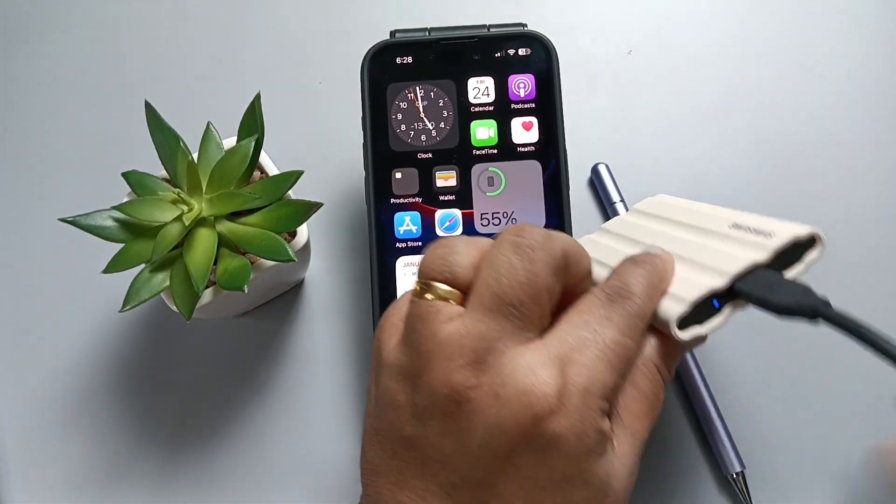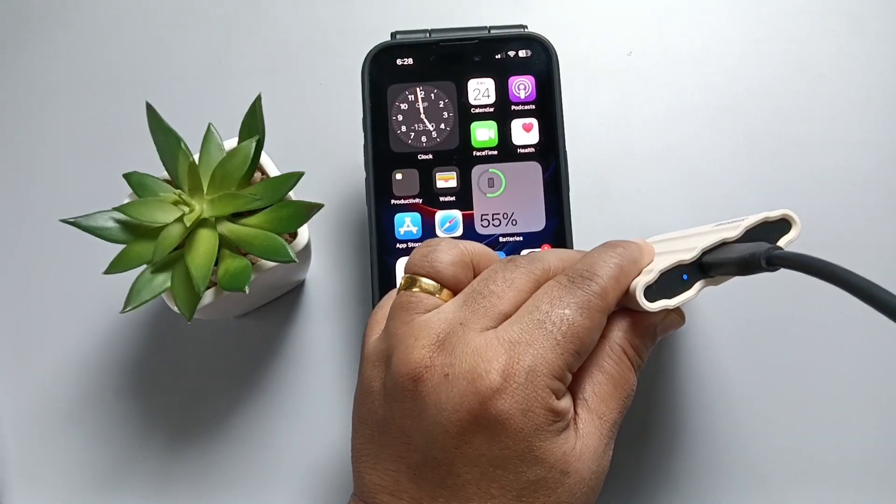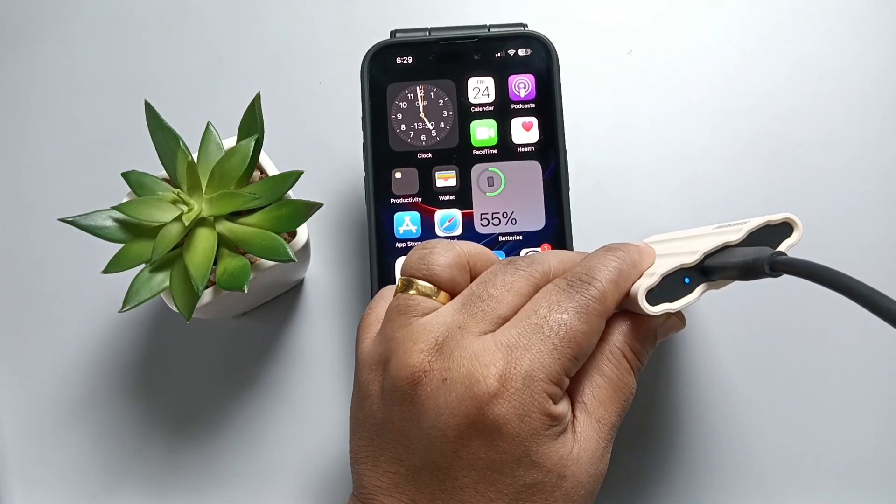After connecting, you can see one blue light here on your SSD.